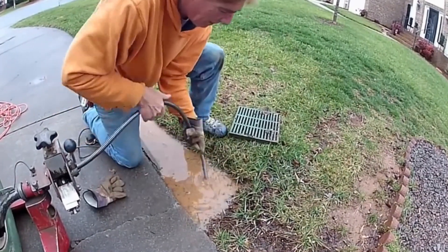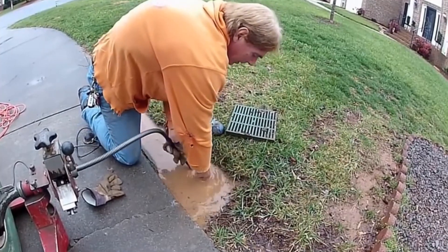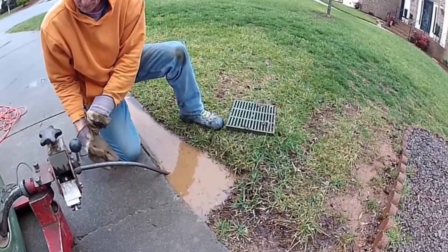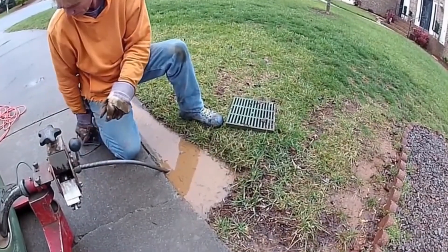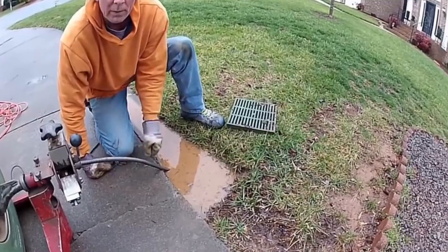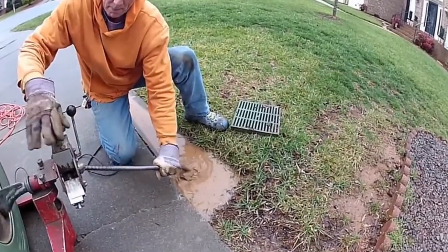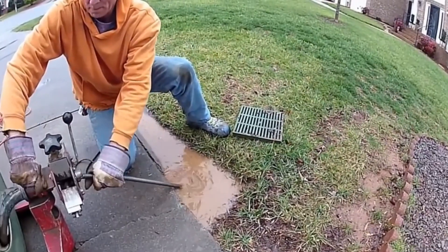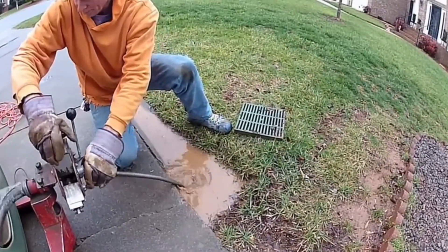We have the portion under the drive wide open and you can see all the water that came over to the second catch basin. So now we need to clean from this line all the way around the house — first of all just to find out where it goes, because we don't know. So we'll go ahead and send the cable down the line. You can see all the water that's stuck here because this section of the line is still backed up.